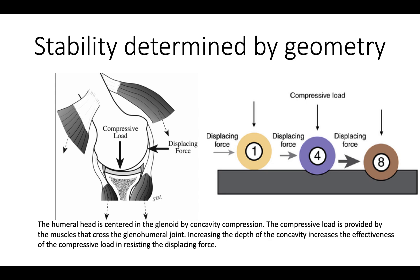We can review how the shoulder is stabilized. It's stabilized by a mechanism that we call concavity compression — the ball is compressed into the glenoid concavity, and that enables it to resist a displacing force. If the surface is completely flat, it's very difficult to stabilize by pressing down on the ball. But if we have a concavity, then a compressive load will enable us to resist a displacing force. The deeper the concavity, the more displacing force can be resisted for a given compressive load.